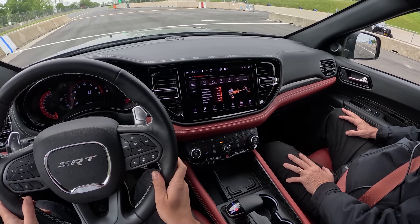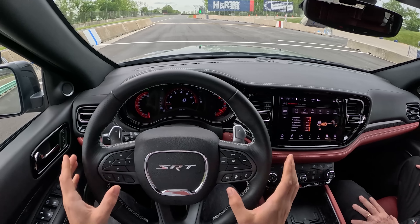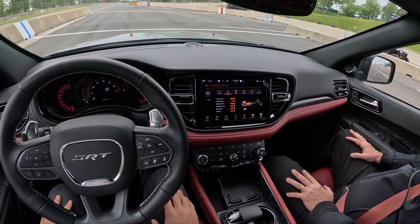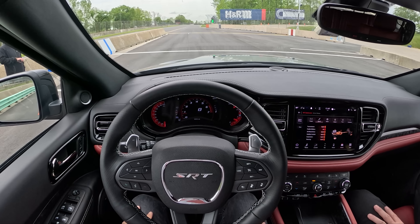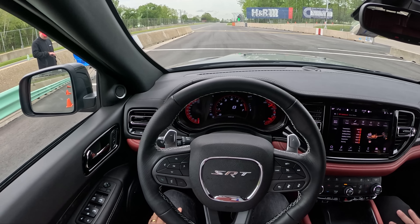We drove a Durango Hellcat on the street last year — it was awesome. I like the SRT. There's a lot of power here in this Hellcat though, so we'll see how it does today. This is a vehicle you don't tell what to do, you ask it. We're going to stay in manual — we'll have control over the gears that way. I don't want any surprises with downshifts here today.